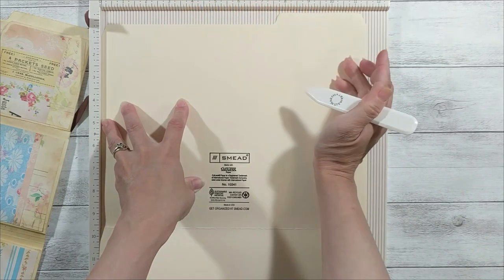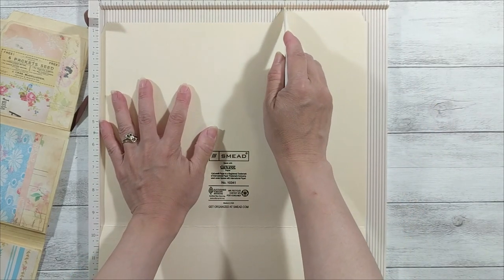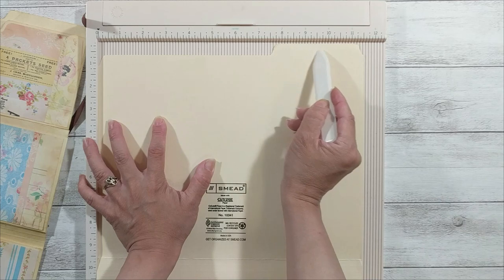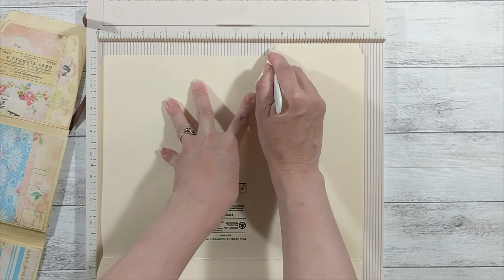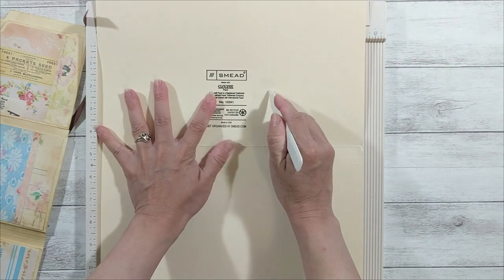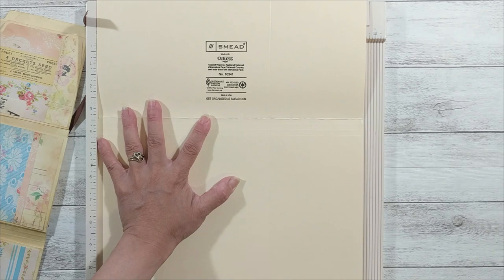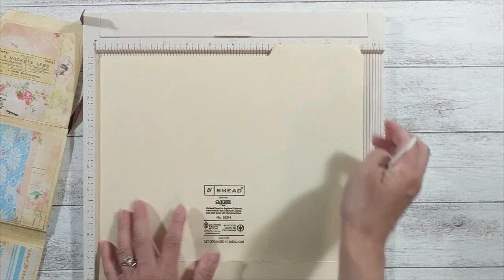For my file folder, a good tuck pocket depth will be around 7 to 8 inches. If I score it on the 8-inch mark, I will score into the tab, and I don't want that — I want to keep the tab shape. So I think I'm going to score at 7 and a half. Because this file folder is pretty thick, I'm going to run my bone folder along the score mark a couple of passes so I have a really good impression. I'd rather use gentle force and run it a couple of times than risk tearing the paper.